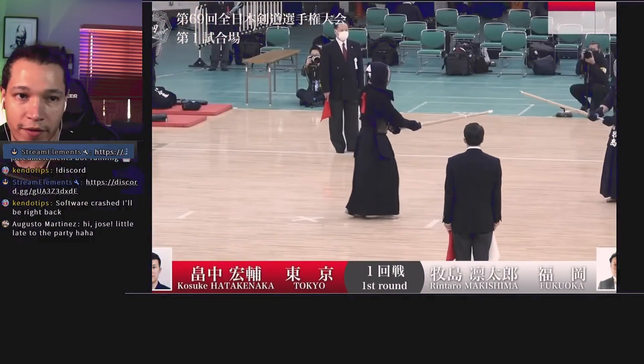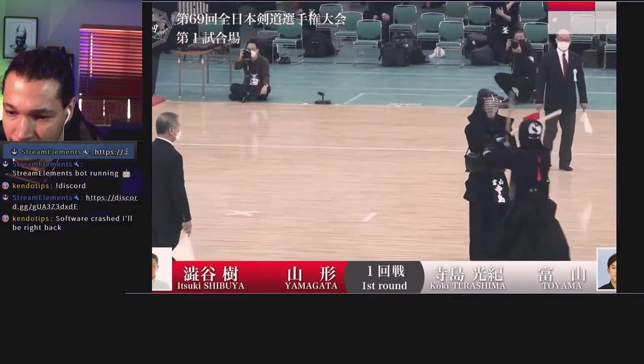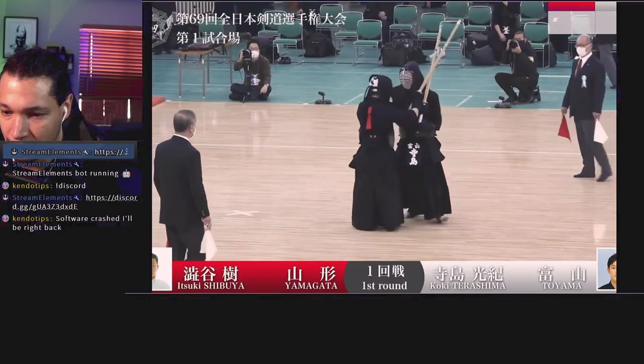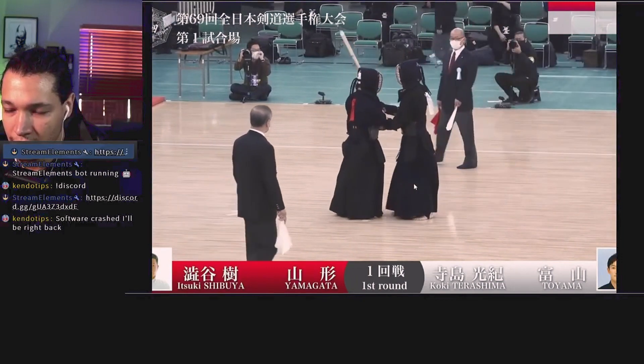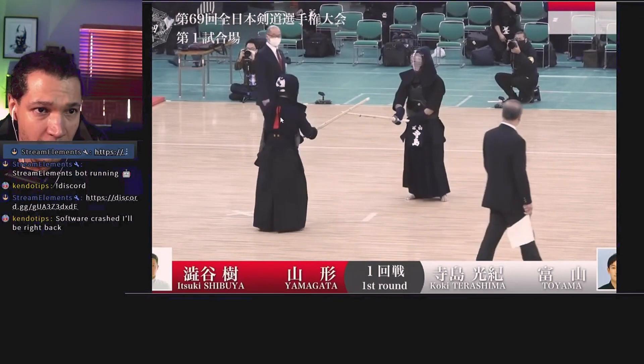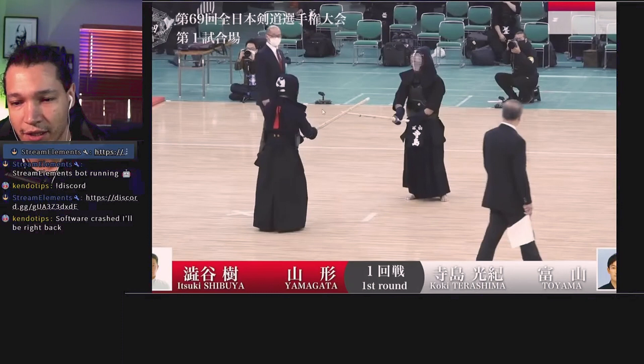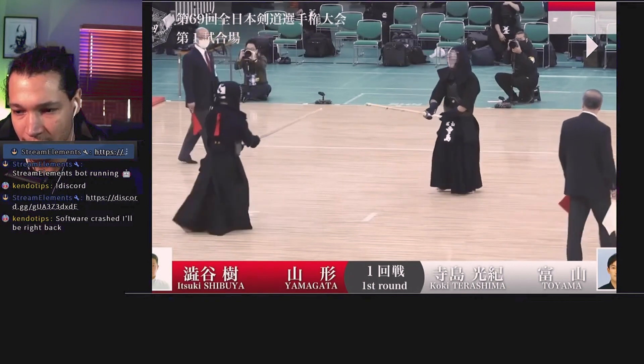Those are tricky too, because if the shinpan are not good, they will miss that kote as well. The shinpan are not being unforgiving on pushing forward — because if you saw, red was walking towards him to make sure he adjusts himself to have a proper way to pull back. They're not just giving hansoku because they're spending a little bit too long. So yeah, that's something to keep in mind.